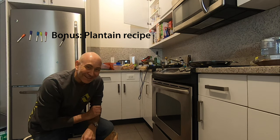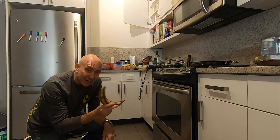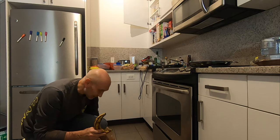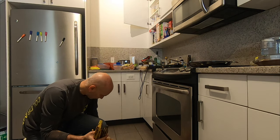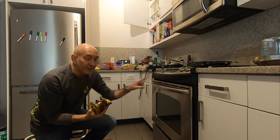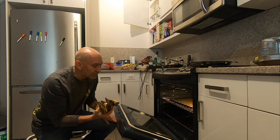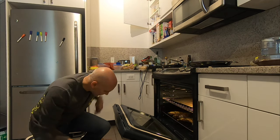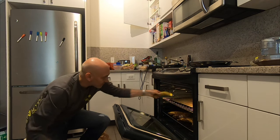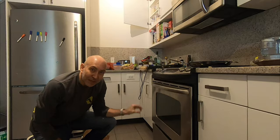I promised a free cooking lesson in this video. This is a proprietary formula for cooking plantains in two steps. Step one: go to the store and get the darkest, brownest plantains you can find. Preheat the oven to 72 degrees Fahrenheit and put them in. Let them cook at 72 degrees for between five and ten days until they are black.